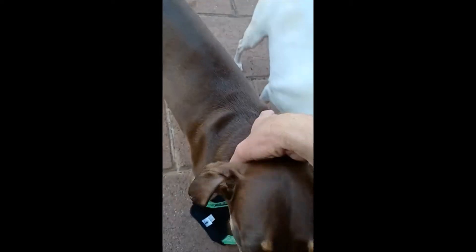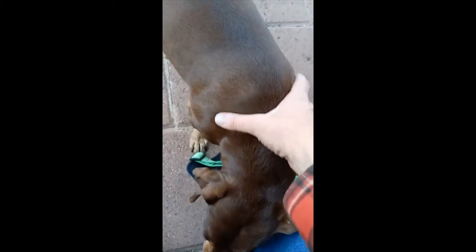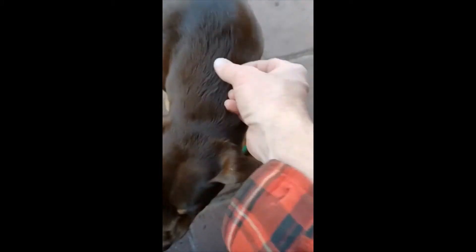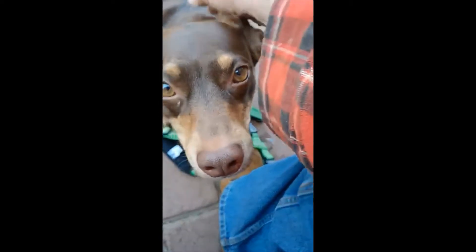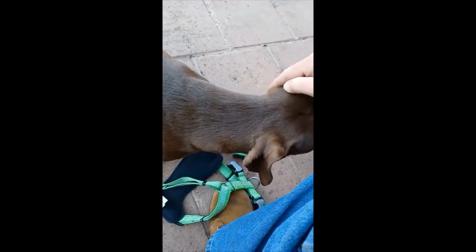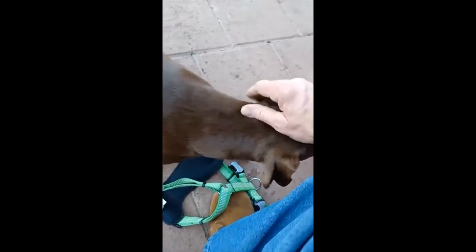His neck was like too big, and he's such a strong dog — he's got this real thick neck and a weird sized body. So it was harder to get him out of the harness, because the other harness, the one with the handle, you had to flip it over his head, and every time it flipped over his head it caught his ear, because he's got such a big neck. It was difficult to get him out of there.